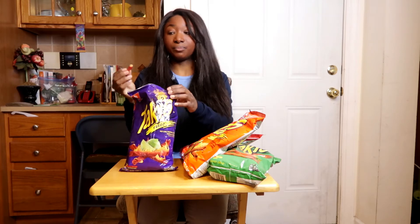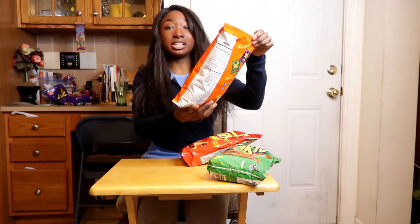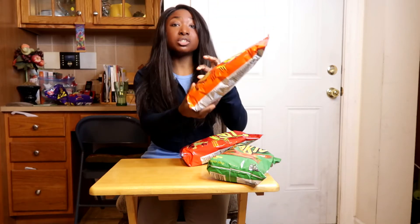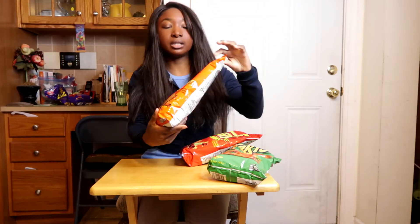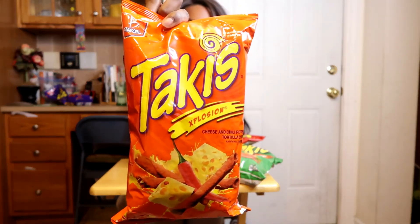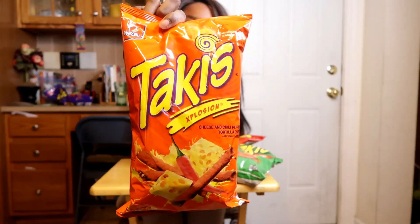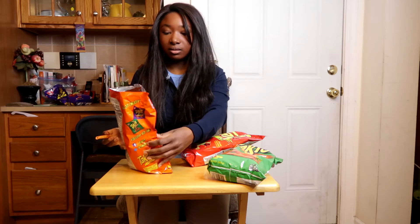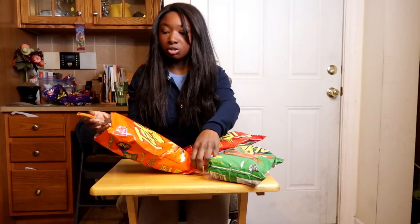This next one is called Explosion, and it's cheese and chili pepper tortilla chips. This one claims to be very hot, not extremely hot, so it's going to be even less hot than the Fuego bag. It'll probably be more along the lines of a Doritos nacho cheese vibe.